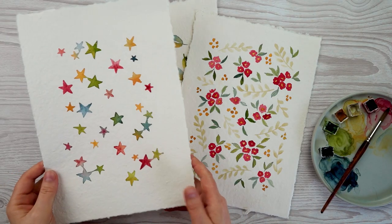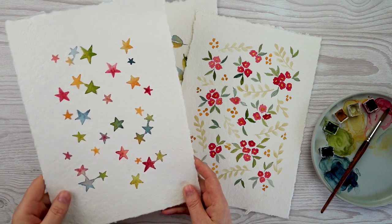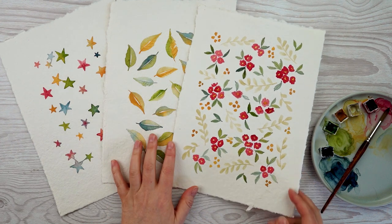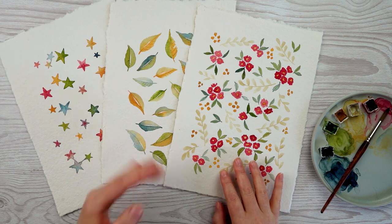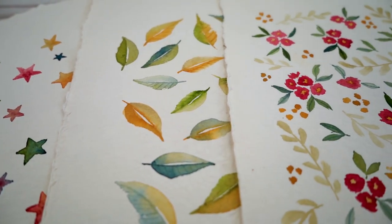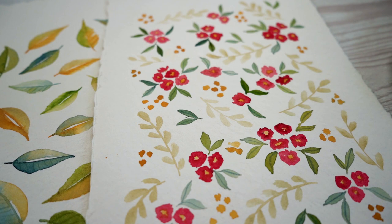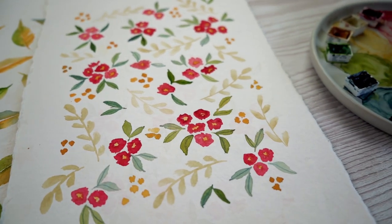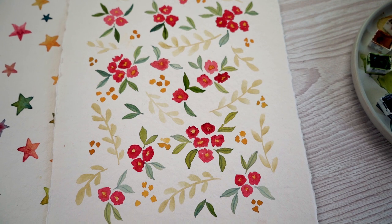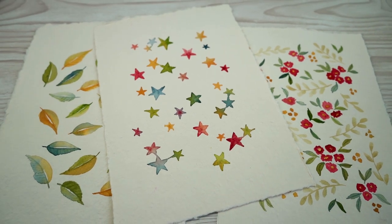Here are my three finished patterns. I'm really liking the stars — there's something really lovely about taking a simple shape and just repeating it over and over. Then the leaves, and then this one with the little floral pattern. There was nothing too complicated in painting any of these, but by changing things ever so slightly — different directions, different angles, slightly different tones — you get a really interesting result. I'd love to see if you give any of these a go; tag me at Lou Rachel Davis on Instagram. If you liked the video, please give it a thumbs up, and subscribe to the channel if you'd like to see more.